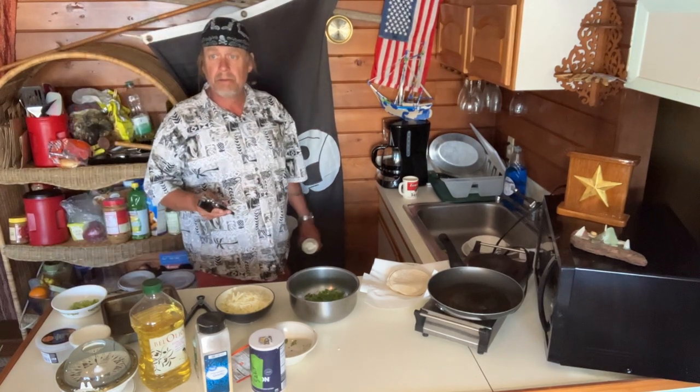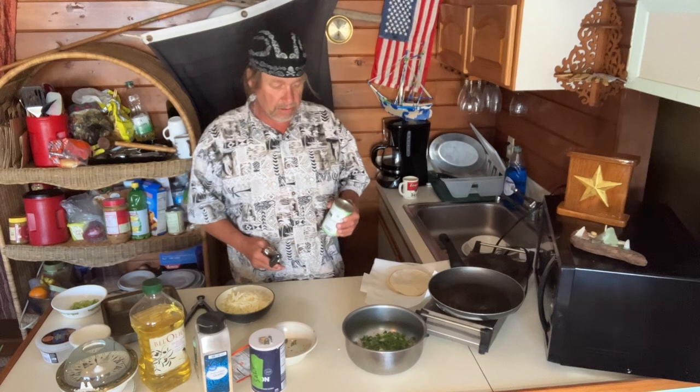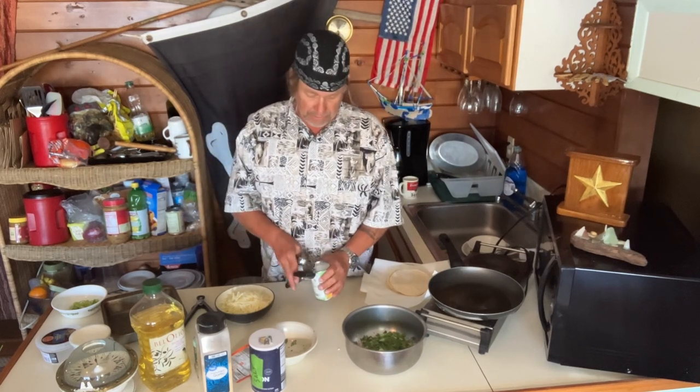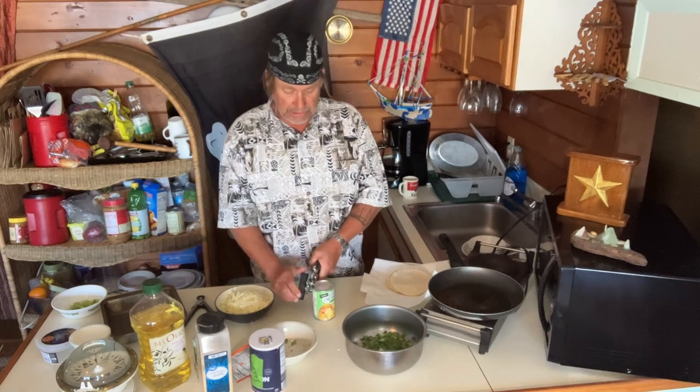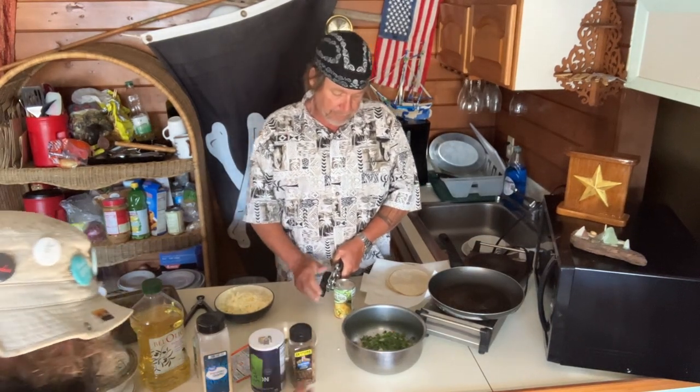McCormick makes Montreal, and they're from Hunt Valley, MD. Shout out to Hunt Valley — I hope you guys are watching. We'll have to visit Hunt Valley one day as much as we like that.